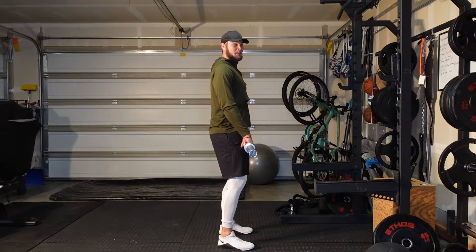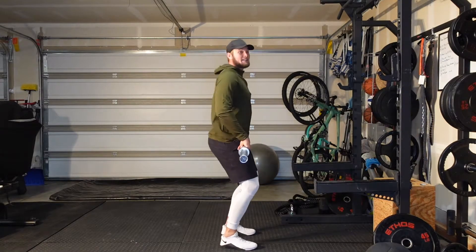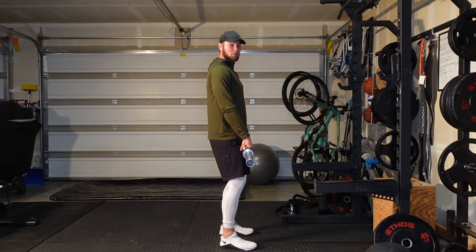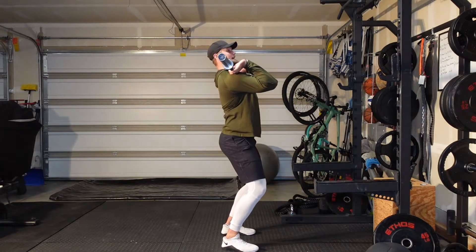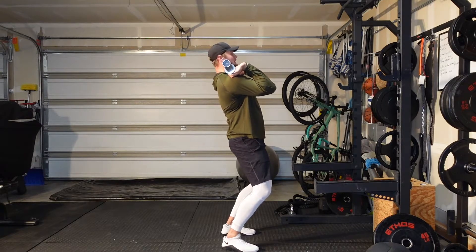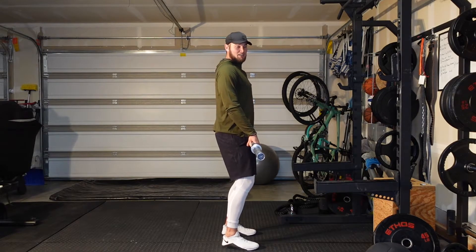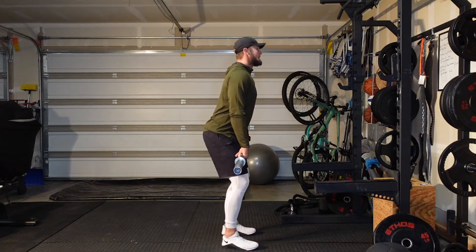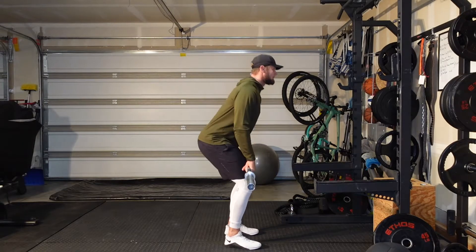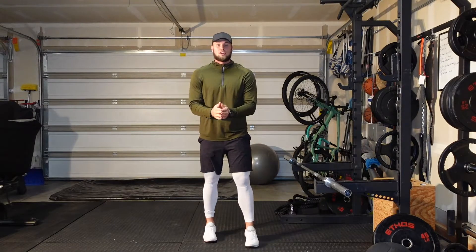When you get good at that, the last step is the catch. What I tend to see in a lot of people when they're catching — and this can be a very big issue later on when the weight gets heavy — is they tend to catch with their knees pushed forward and inside, putting a lot of stress on the lower back. When we're catching, we're trying to land in a position as if we were jumping: butt goes back and we catch. One full motion, then you come up.